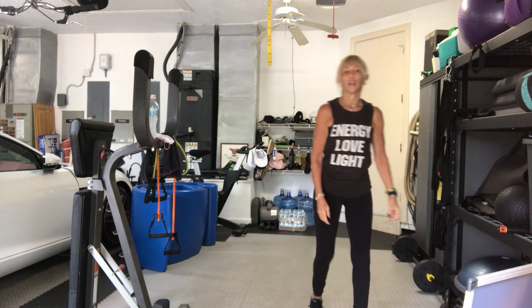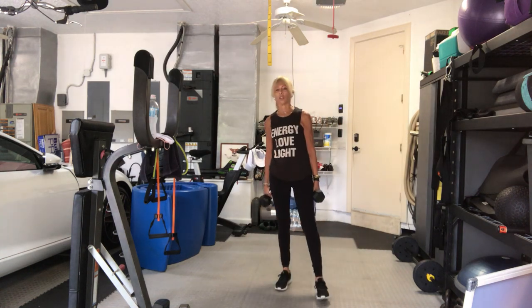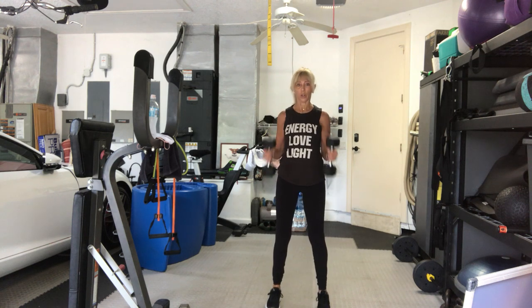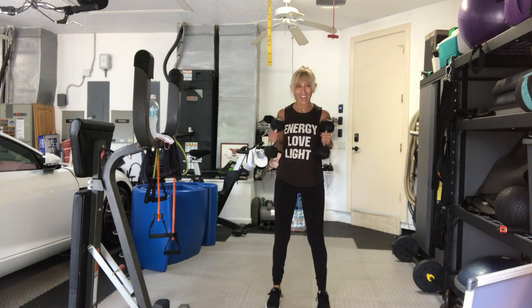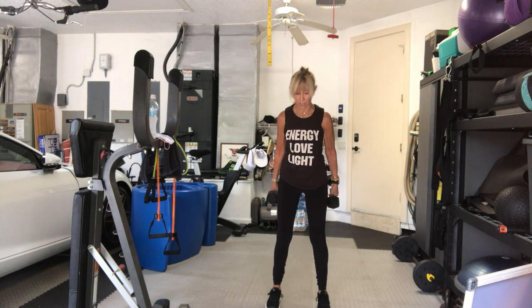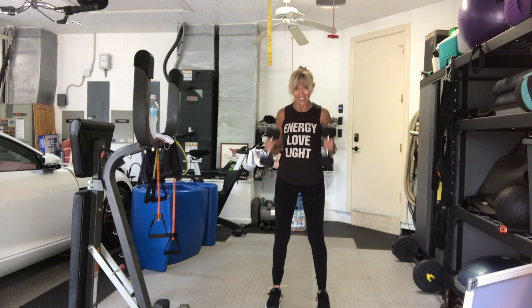Next lighter set of weights for 20 hammers. Don't stop. Arms by your side. Do not swing. If you need to, for whatever reasons, go to alternating arms. Three, two. 20 hammers, go. One, two, three, four, five, six. Don't stop. Eight, nine, ten. Ten more. Nine, eight, seven, six, five, four, three, two, and one.